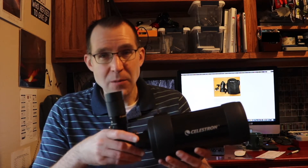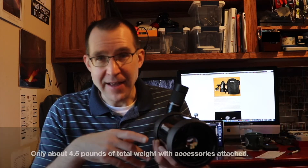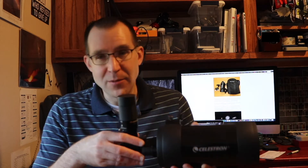The advantages of this scope are that it's very small, very portable, very lightweight. It's quite rugged — you can throw this in the backpack and it's not going to get damaged very easily. It's just really a robust telescope.